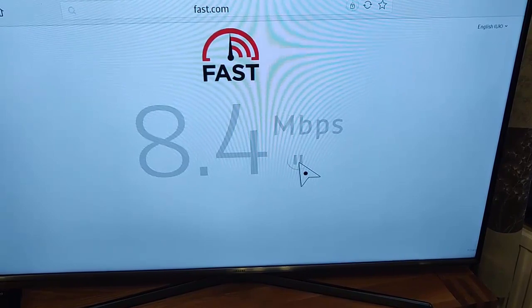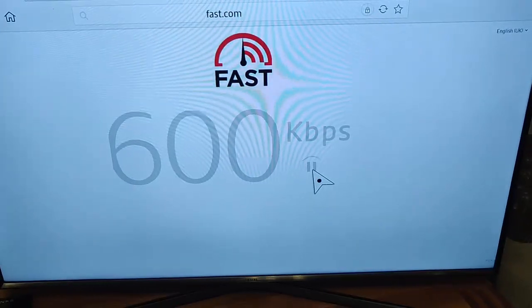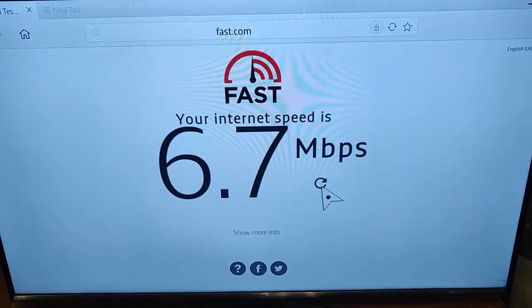Once again it's a bit up and down — 7.7 that time. Give it one more test just to make it fair, as I've done three tests upstairs, and 6.7 that time. So the Solwise adapters are giving variable results ranging roughly from 6.7 to 9.9 Mbps.